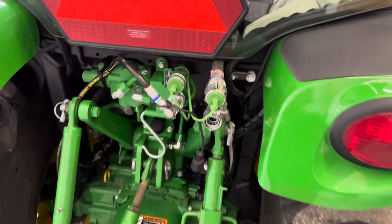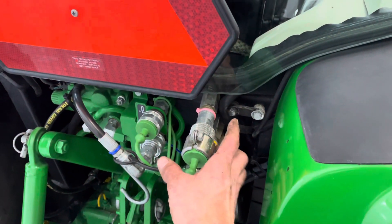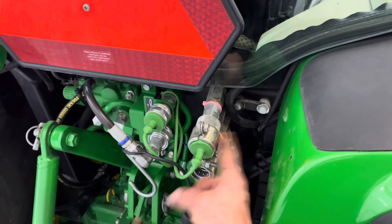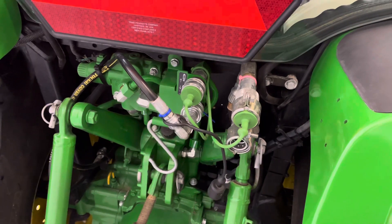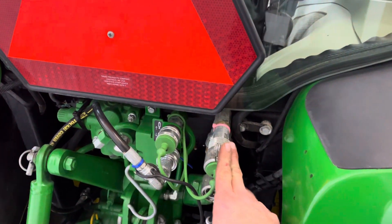We have some hoses made up from the mid hydraulic outputs, run back to the rear end for a second set back here. These are electro-hydraulic — will be run off with a joystick.